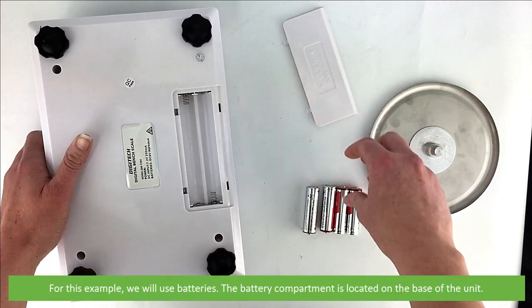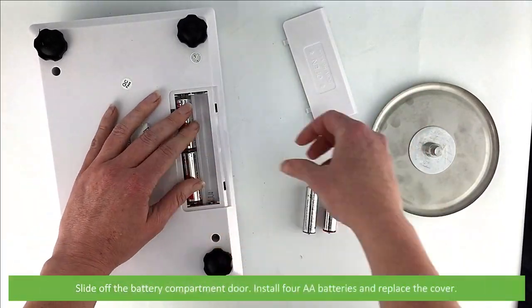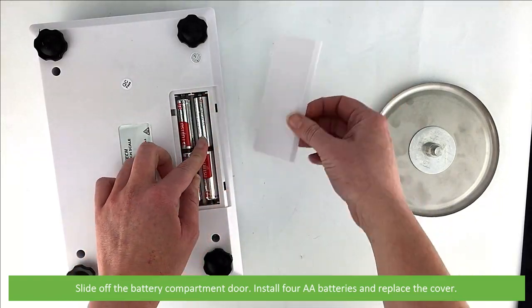The battery compartment is located on the base of the unit. Slide off the battery compartment door, install four AA batteries and replace the cover.